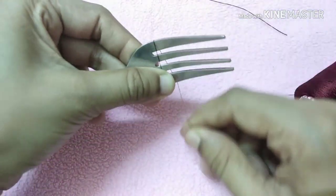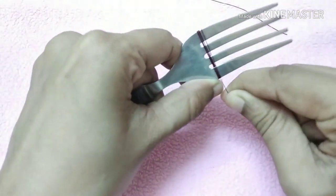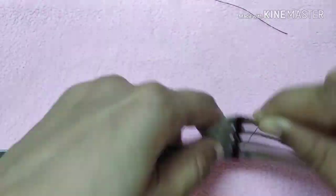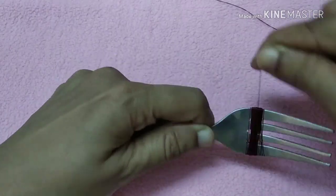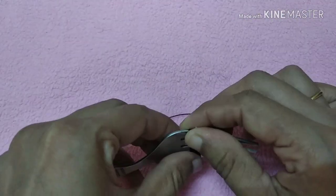We are going to cut it a little for a straight, tight result, or if using a fork. It is going to be cut 100 rounds. We will cut to a normal size.